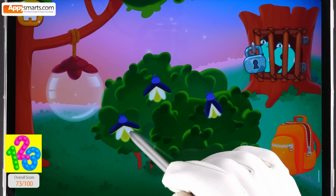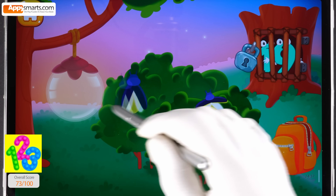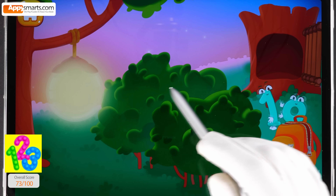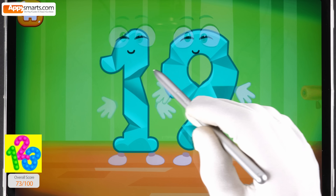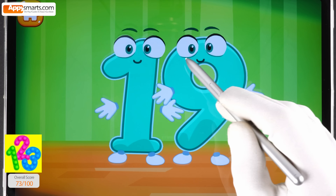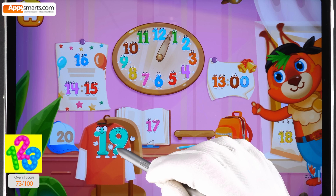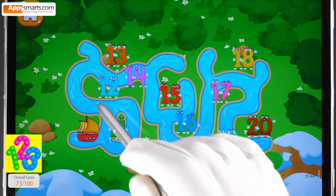Number nineteen got accidentally trapped at night. We need to light up the lawn to find the key — drag the fireflies into the lantern. Hooray, there's the key! Unlock the lock and release. Smooth out the number nineteen. Put the number nineteen in its place.